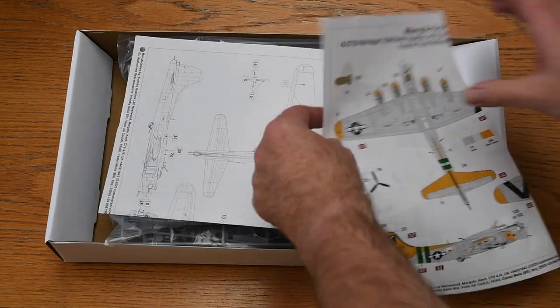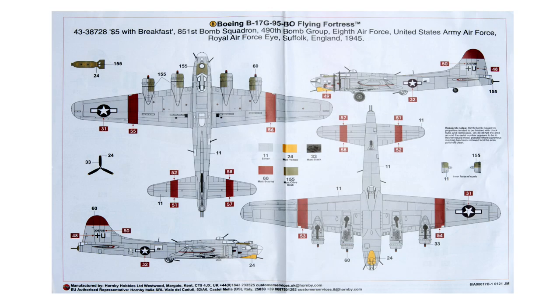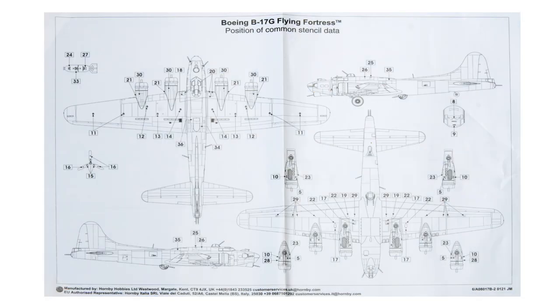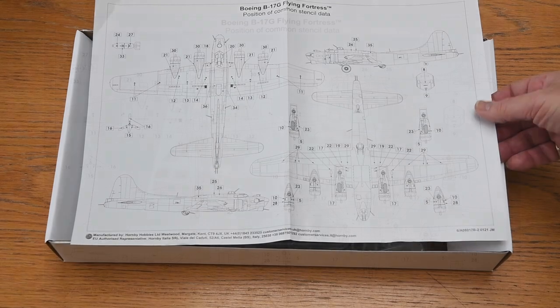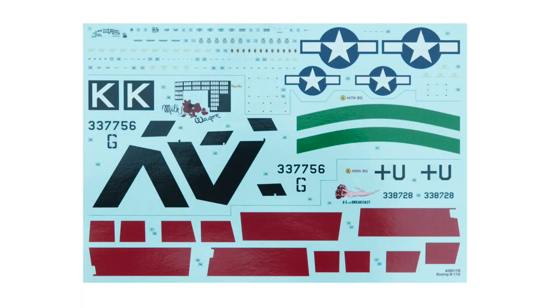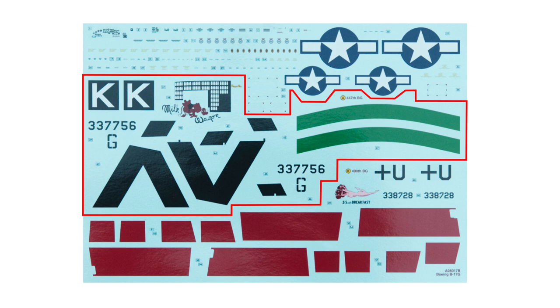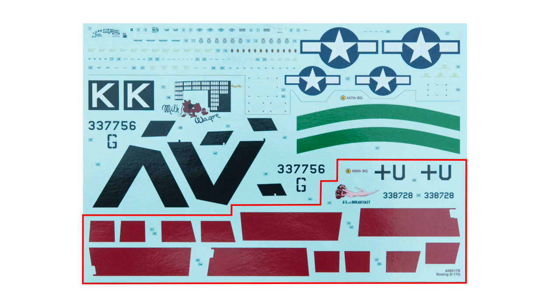There are two colour and decal schemes: Scheme A is the box art version, an aircraft of the 708th Bomber Squadron of the US 8th Air Force based at Bassingbourn in England. Scheme B is an aircraft charmingly entitled 'Five Bucks with Breakfast', which flew with the 851st Bomb Squadron. There's also a sheet of stencil placements — remarkably few for a US aircraft. The decals are Cartograph-printed to very high standards of sharpness and colour fidelity, with national markings, main stencils, wing inverted-V markings, green tail hoops, and lots of red identification flashes for the 851st.